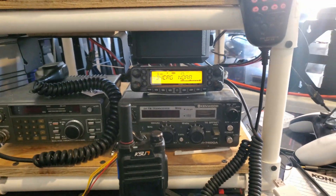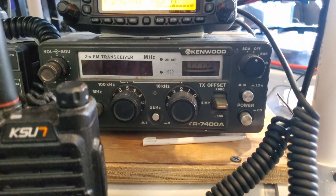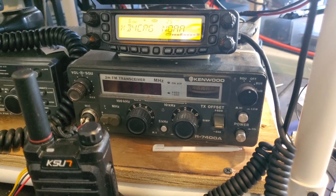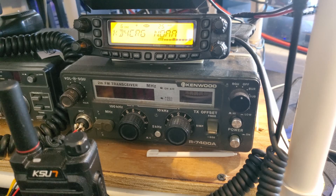Going down to the second shelf, the bottom floor, we have a Kenwood TR7400A. It's a pretty cool radio — I've had it repaired once because the finals died on it a while back, but now it's back to working. I don't have an antenna connected to it right now.